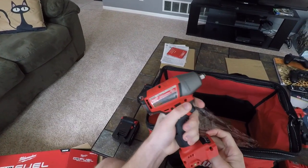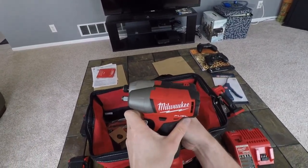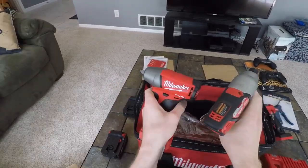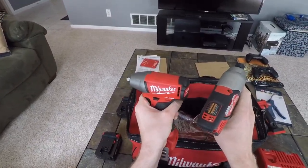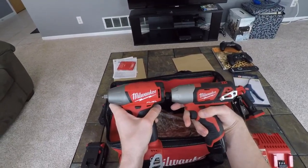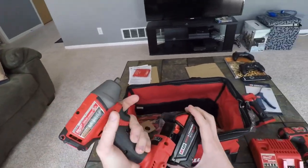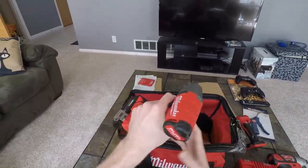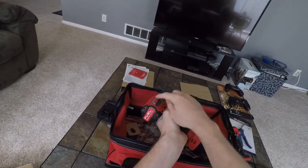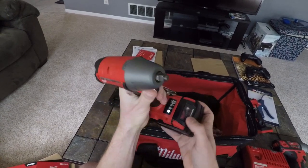It's smaller than I thought — about the same size as the M12 driver. This one's a brush motor, this one's brushless. I don't know that I'll take huge advantage of the brushless but it's nice to have. Side by side comparison — with the battery on the M18, it is pretty big weight down low, so if you're trying to get somewhere tight that might interfere, but it's not a big deal for me.